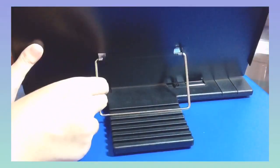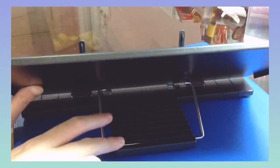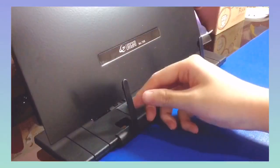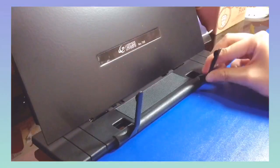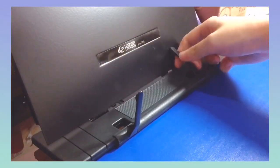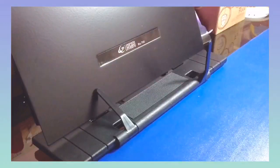At the back there are different levels to adjust the angle of the book stand, so you can choose whichever angle is most comfortable. At the front there are two adjustable pegs — if you have thicker books you can pull the pegs down, or for thinner books pull the pegs up to prevent the book from slipping.